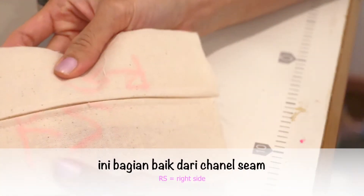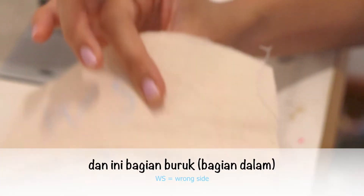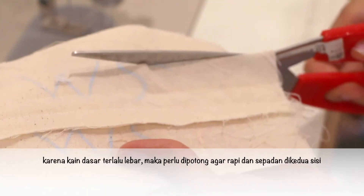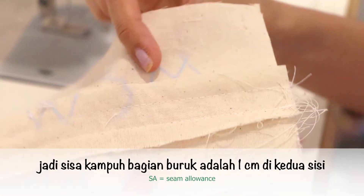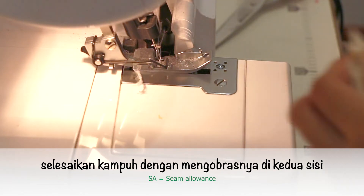Here is the right side with two lap seams, and the wrong side. Cut away the leftover fabric on the base so it will be only 1 cm seam allowance on each side. Finish the seam allowance with overlocking for both sides.